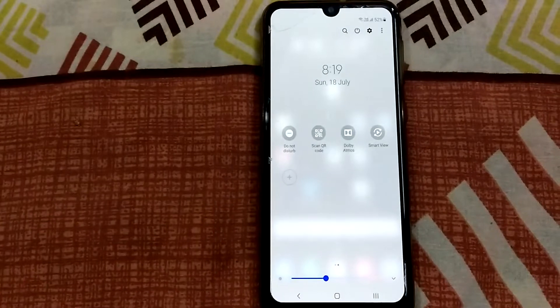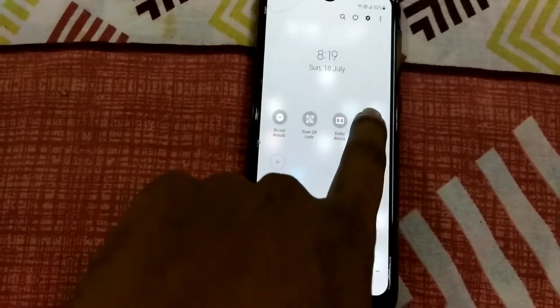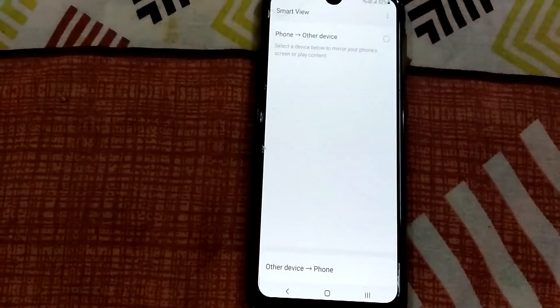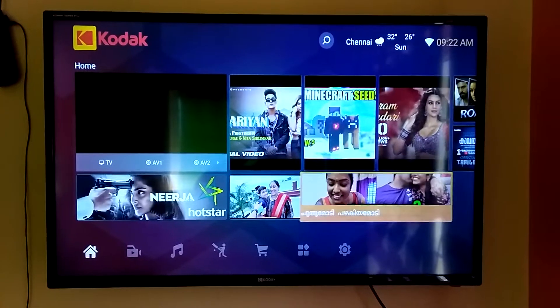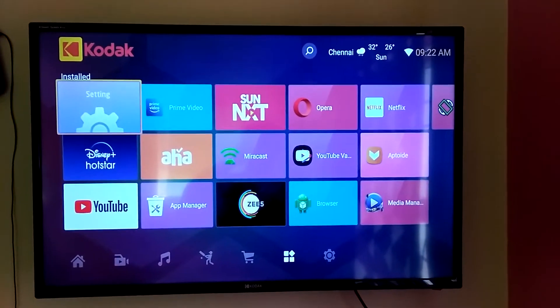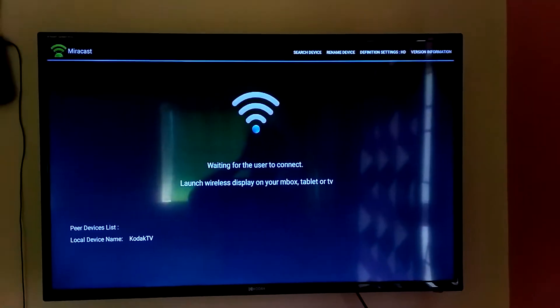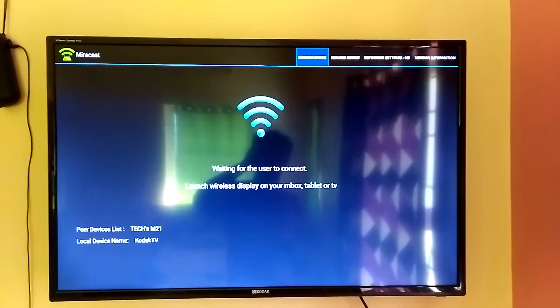See, you are seeing Smart View right. Then open this one. In TV, go to applications and open Miracast.